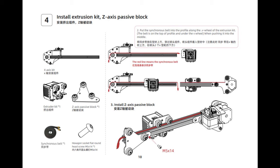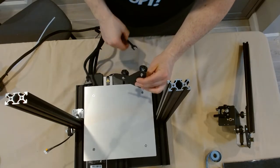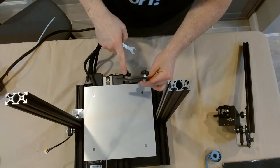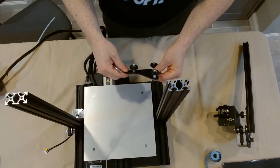Page 4: Install Extrusion Kit Z-Axis Passive Block. In this step we're going to take the X-axis profile that we began to assemble in the previous step and finish assembling it. Before we do that we're going to adjust the passive block right here — this is that small metal piece that's by itself in your box.